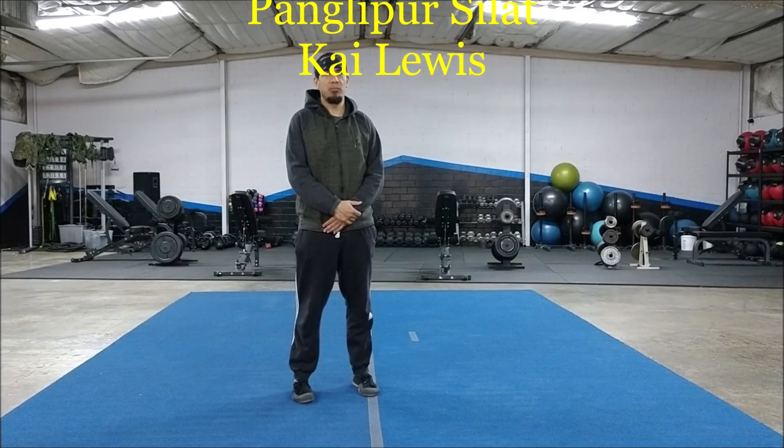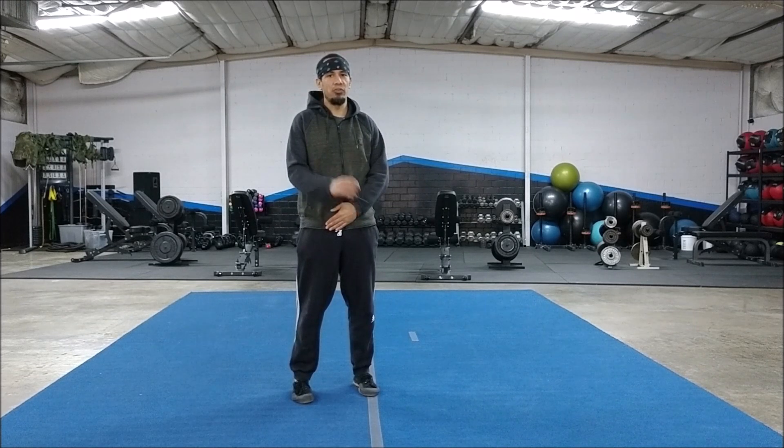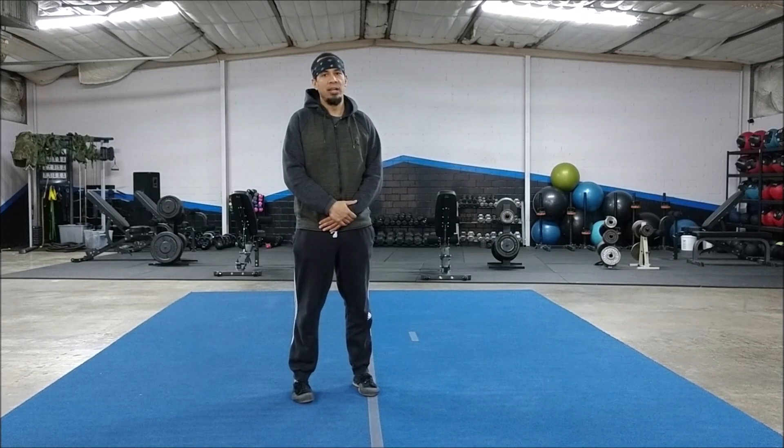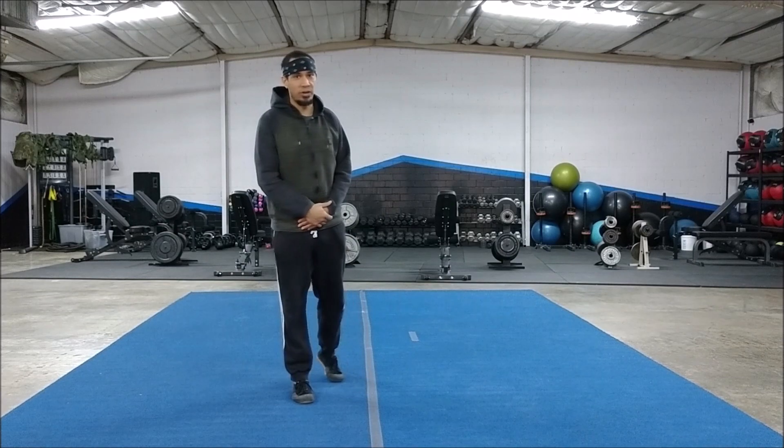Hello, my name is Kai. I teach the Panglipur Silat classes here. Today's technique we're going to work on is from Shabandar. It's a style in itself and it's a technique. It's the first jiruz we do in Panglipur. It's traditionally in counter style and we're going to do it as a jiruz, which is like a form or kata.